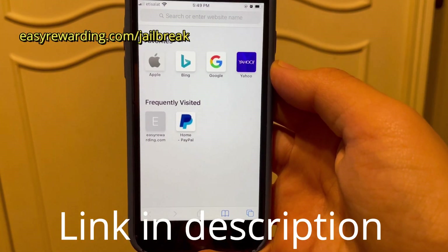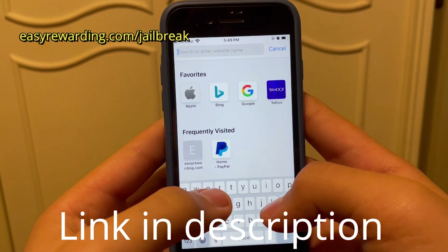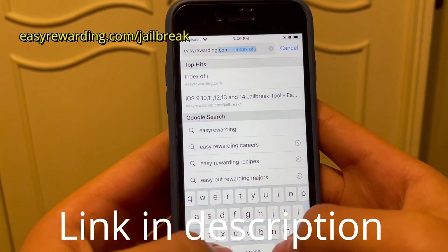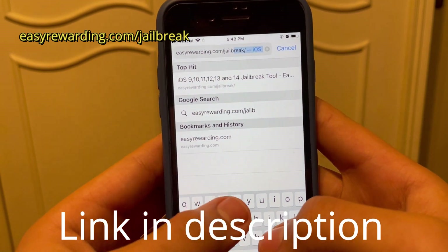Now you want to open Safari or whatever browser you use, then go up to the address bar and type easyreimrewarding.com/shellbreak.